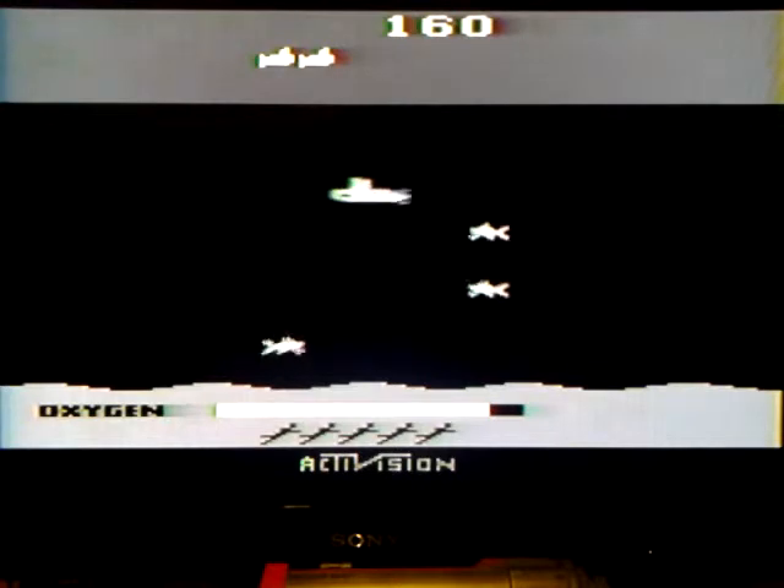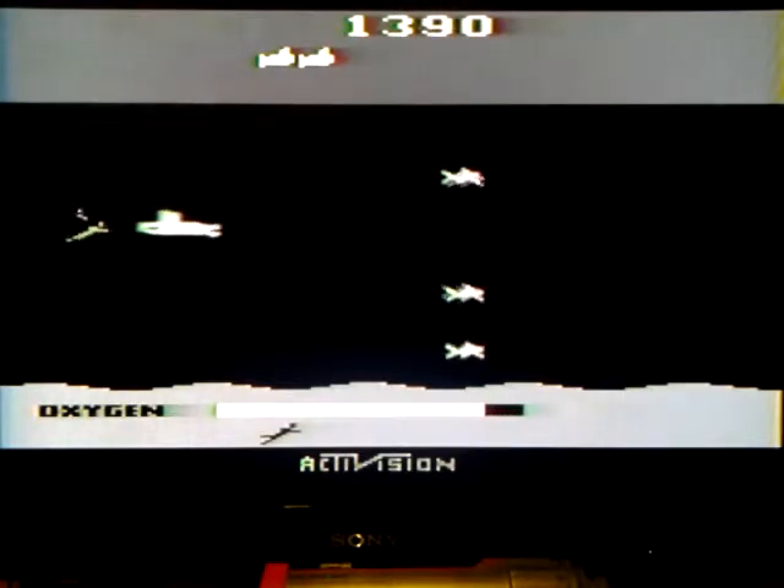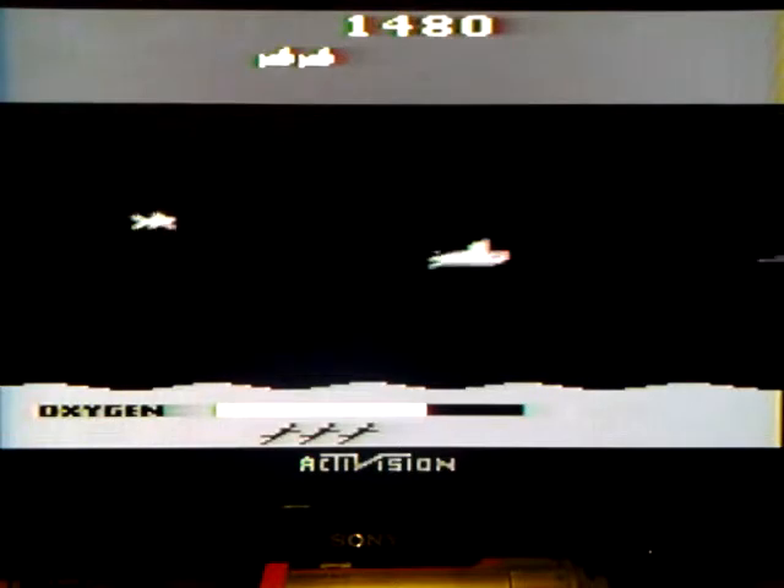Oh, I went for him to save him from the shark but I should have fired my torpedo first. Now it might look easy to hit these guys, but I'll tell you what, it isn't very easy to hit. Oh man, we've taken damage.